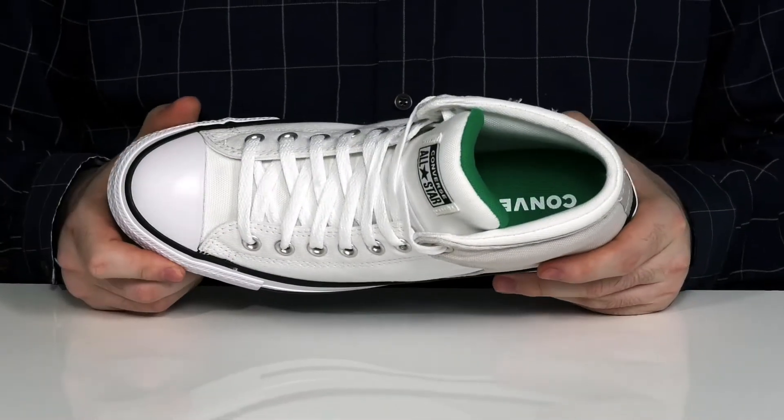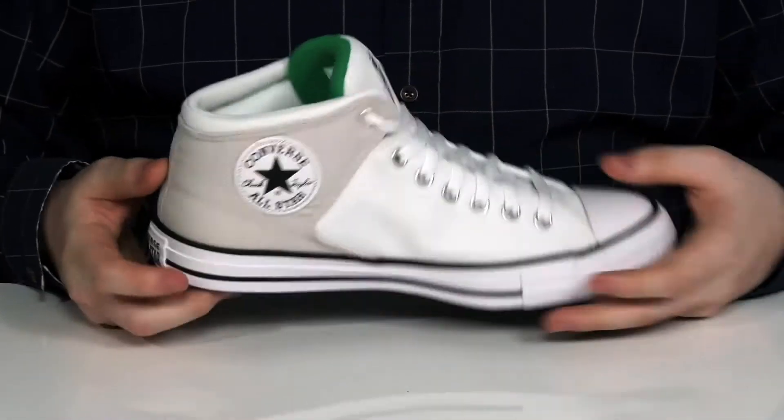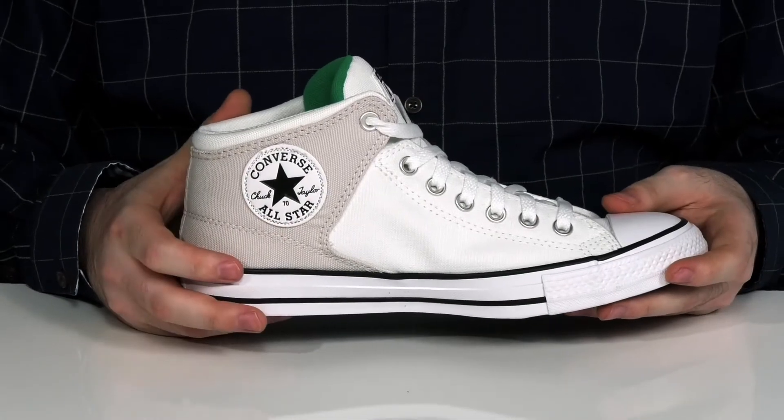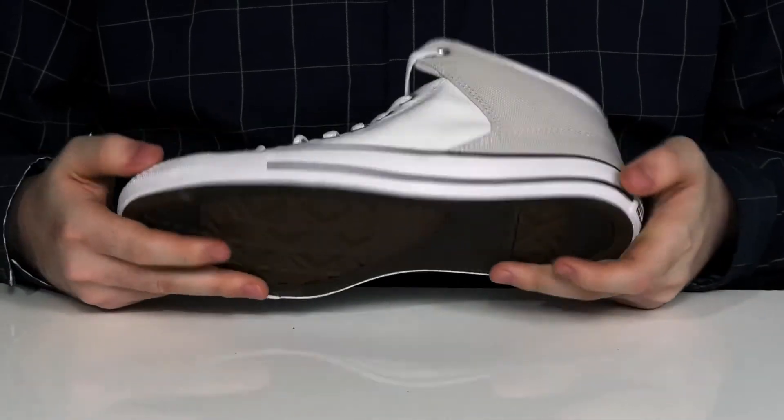It of course has the rubber toe cap across the front with the iconic stripe on the midsole and the patch on the side with that classic logo on the inside of the shoe. It all sits on top of a durable rubber outsole on the bottom that has plenty of flex to it.